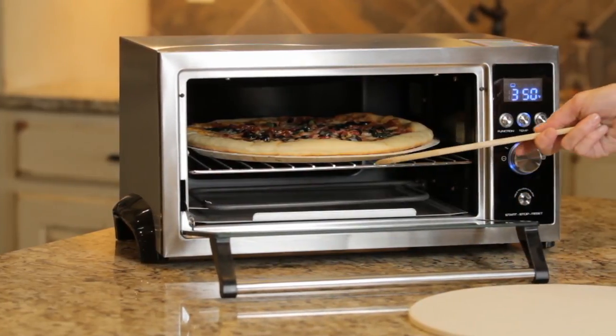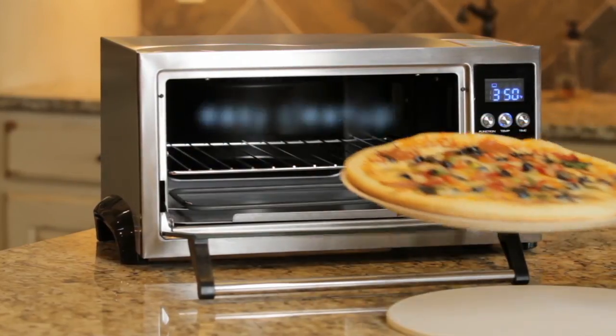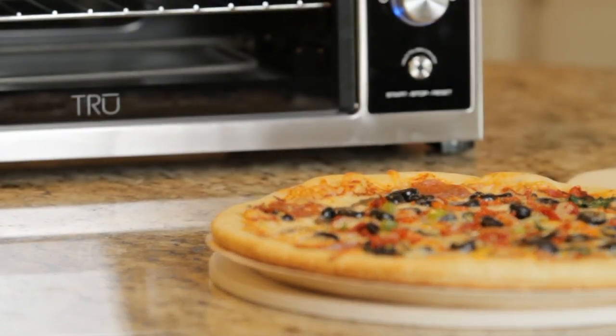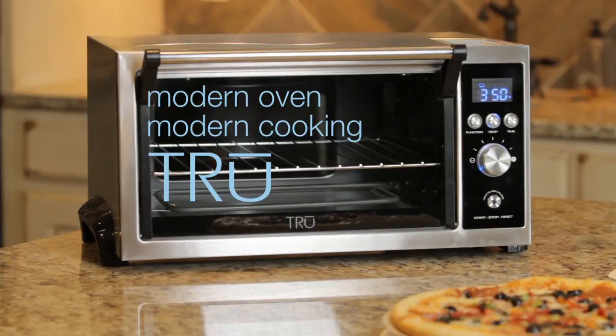After cooking, the non-stick interior and removable crumb tray make clean up a breeze. The true 18-liter toaster oven — a modern oven with modern features for the modern cook.